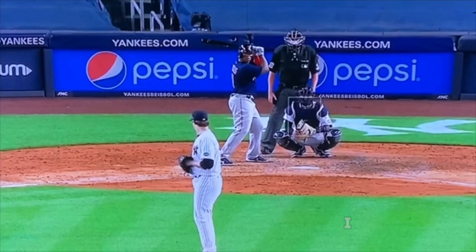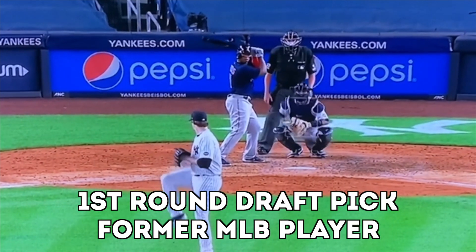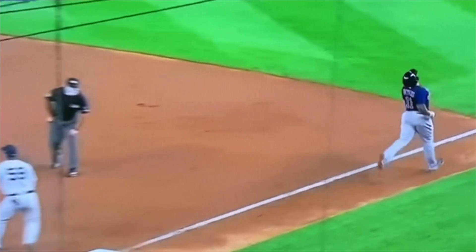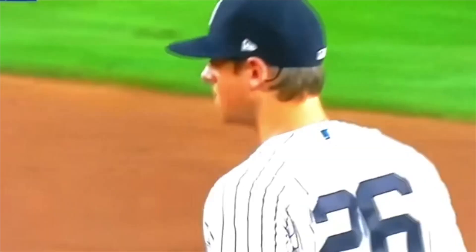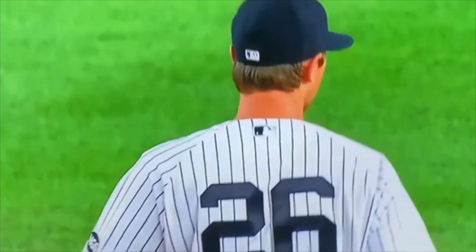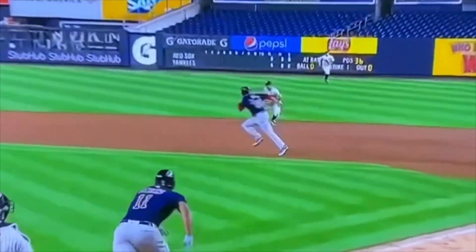So we have Yankees, Red Sox. We've got Devers up here, man on first base. Devers is going to hit a ground ball to DJ LeMahieu at second. He's going to turn the double play right here. Devers is upset — he's been off to a tough start, not too happy right there. But good double play turn here by LeMahieu, and I want to talk about the feed.